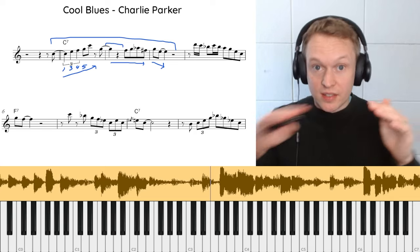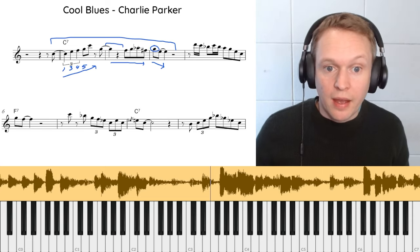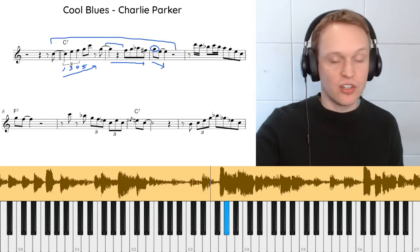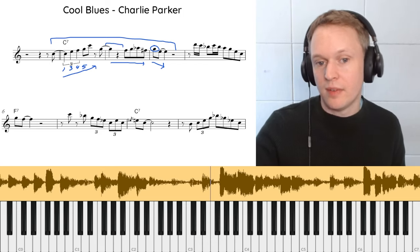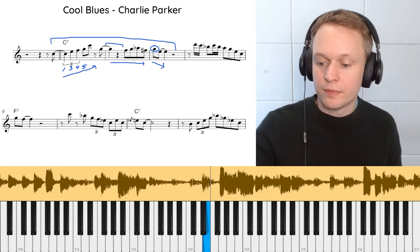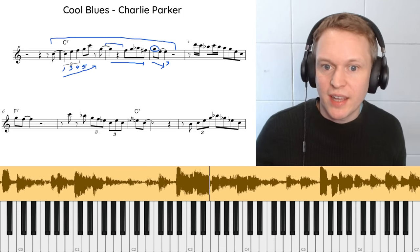For the second half of this phrase, where it's slightly more flat in terms of contour, he's using a technique known as an enclosure. We're targeting the note G, and the two notes before it target it by going one above — starting on A-flat just above G, then going just below to F-sharp, and then hitting the G. That creates a really nice sound. He's then falling down to the third of the chord, the E. Let's have another listen to that phrase.